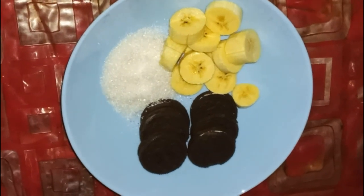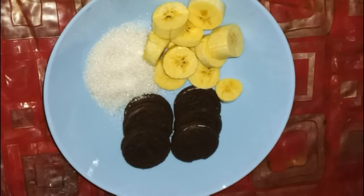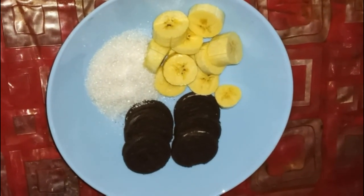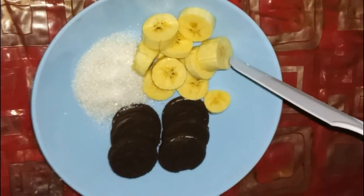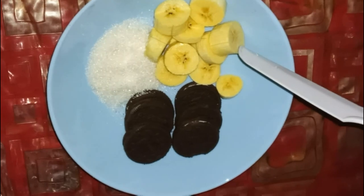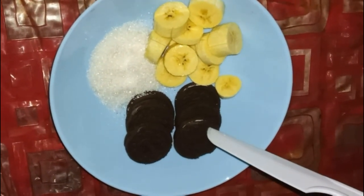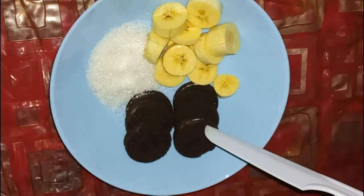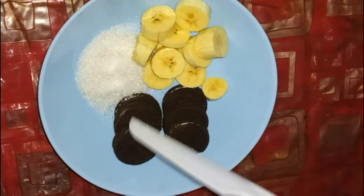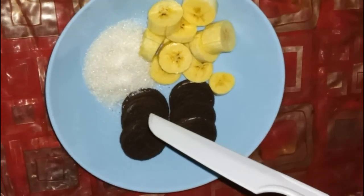Today we are going to make Oreo banana smoothie or Oreo banana milkshake. We have taken around 100 to 150 grams of banana peeled in 100 pieces, around 5 to 6 Oreo biscuits, and around 50 to 75 grams of sugar.